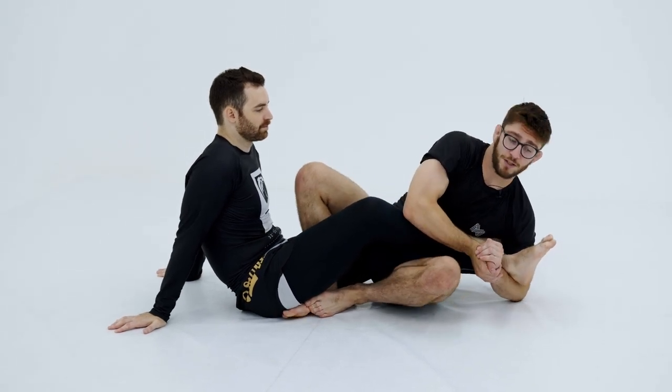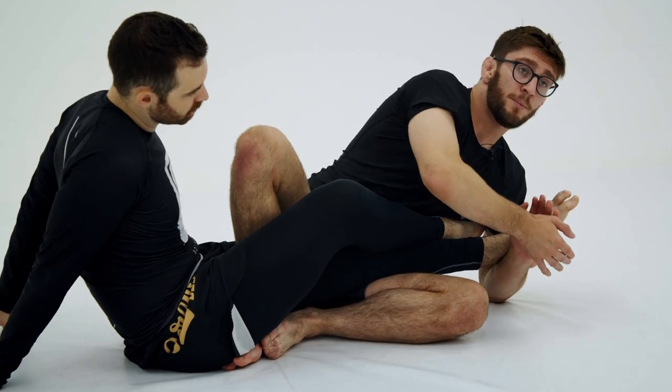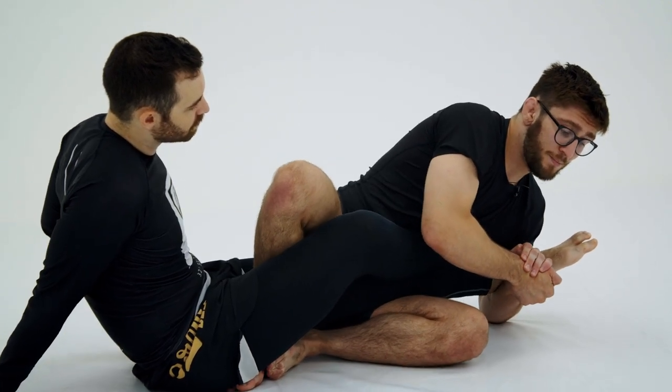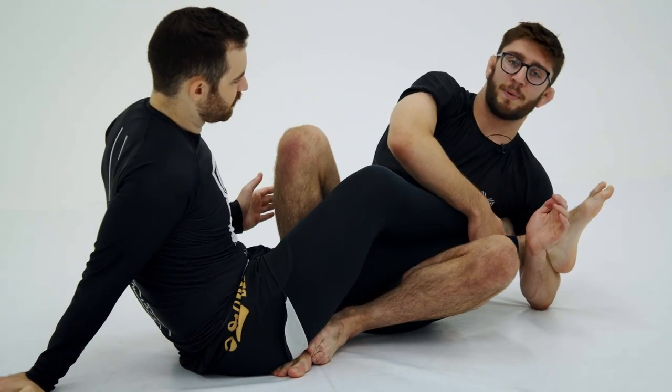So what I'm going to do instead is turn my hips in like this. Now I'm using my hips similar to a heel hook, but I've got this Texas cloverleaf grip. So now I can hip in, pull back, and I can get an attack on the knee as well as this ankle pain.